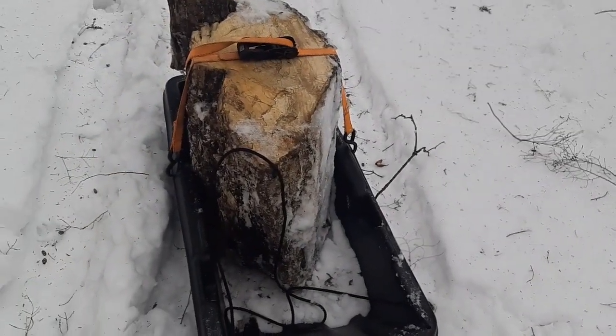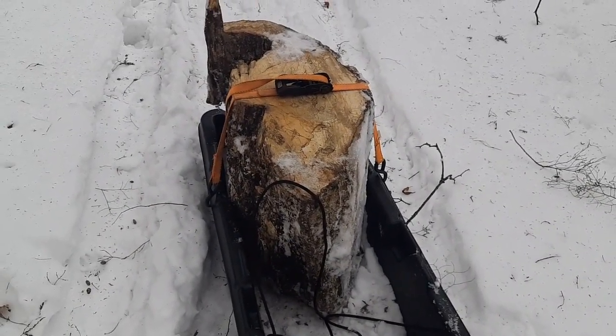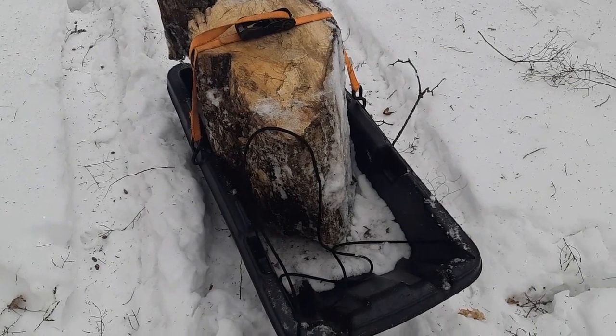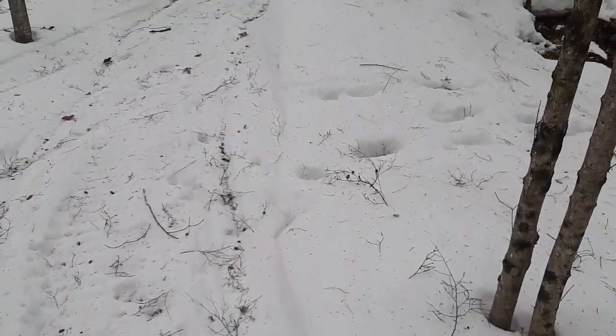I'm gonna see if I can tie this off somehow so that I can drag it behind the snowmobile without it going under the snowmobile. I may have to stop at one particular hill. We'll see.